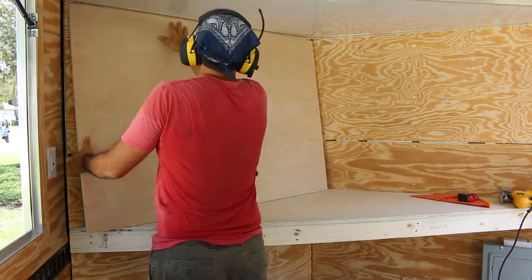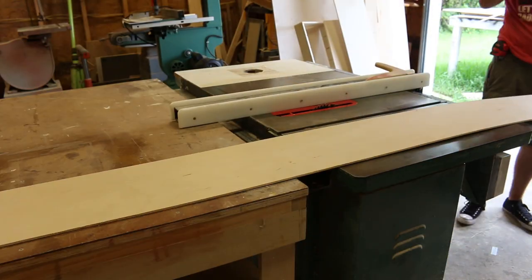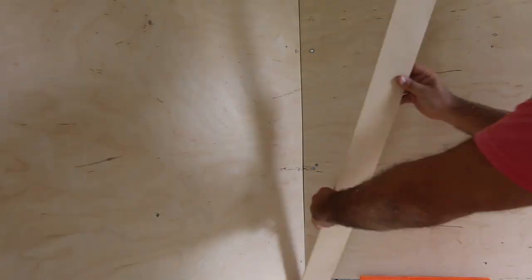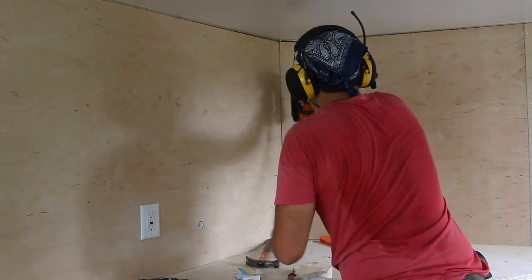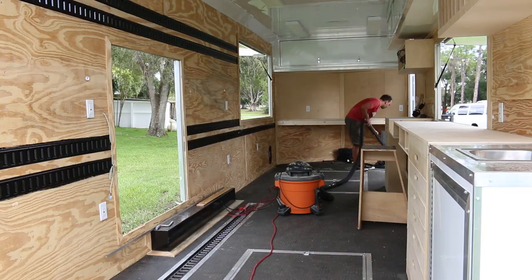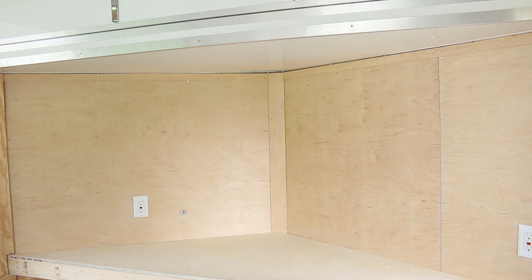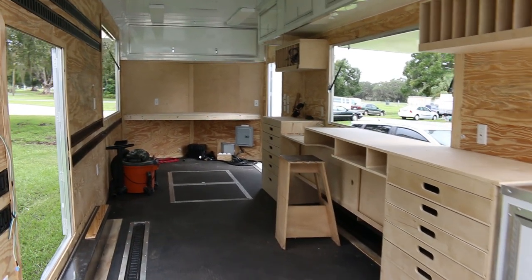I decided I'm going to use the last sheet of half inch that I have on hand to cover this back wall so that I have a more uniform surface to screw my tool holders into and less of a chance of hitting studs and wires and pipe. Not too shabby — it's coming along. I'm pretty happy with that and very happy with the power tool upper cabinets as well.